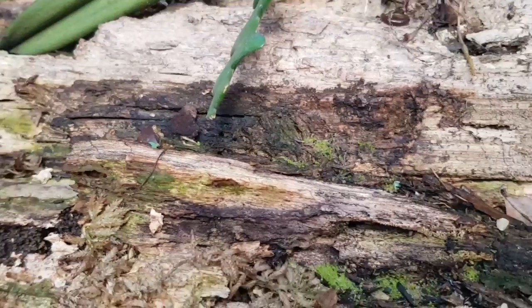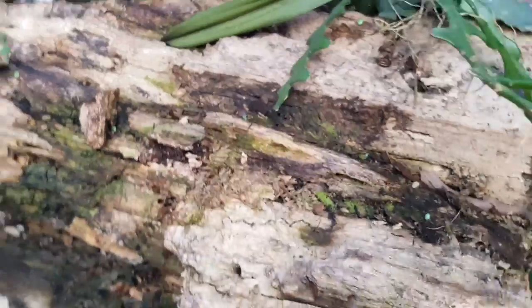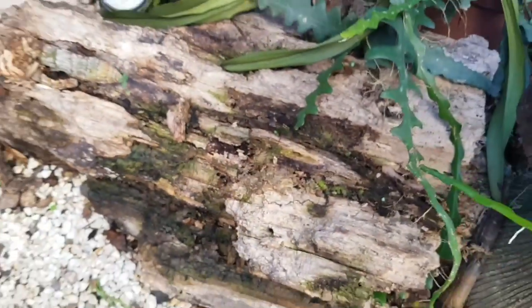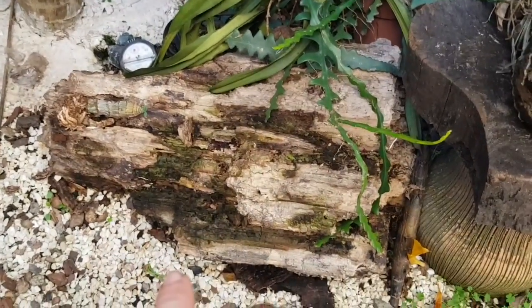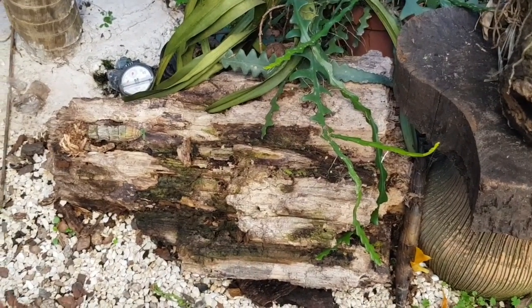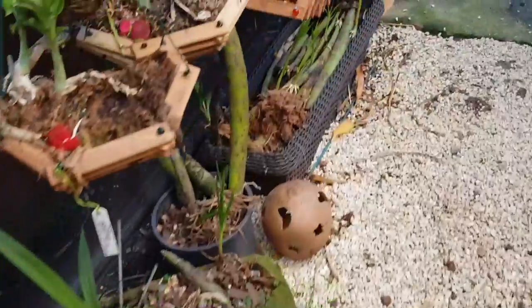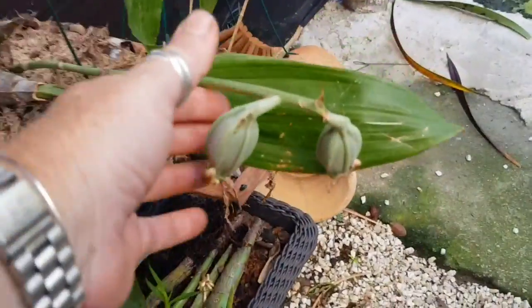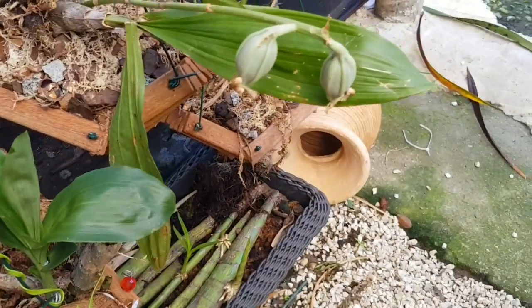Ele explica que semeando a semente nesse ambiente úmido — esse aqui não é do cataceto, é de epidendro — jogando nesse ambiente úmido, nesse pau podre assim, de decomposição, é que elas germinam. São as sementezinhas que saem. As capsulazinhas, a gente abre, é um pozinho e a gente assopra naquele ambiente lá.